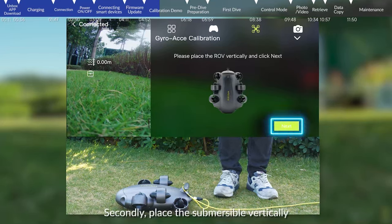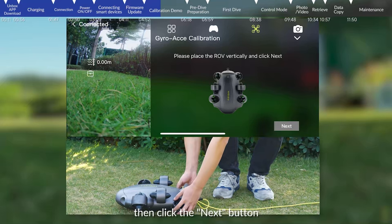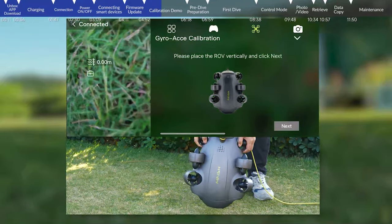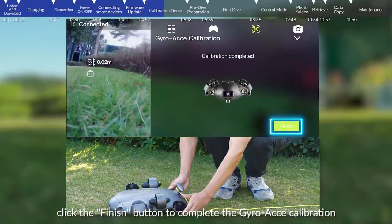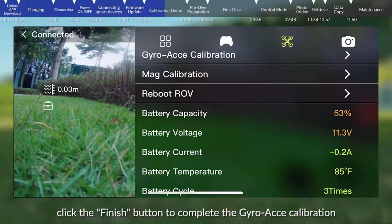Secondly, place the submersible vertically, then click the next button. After being prompted to complete the calibration, click the finish button to complete the gyro acceleration calibration.